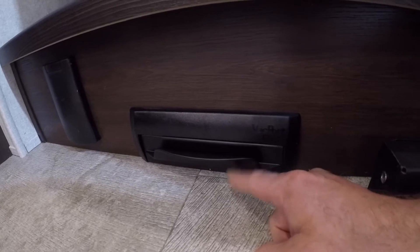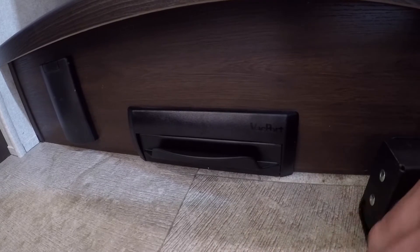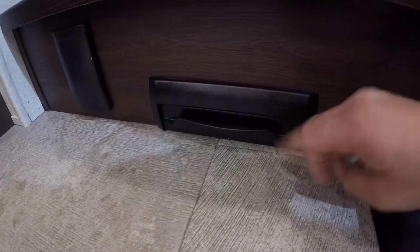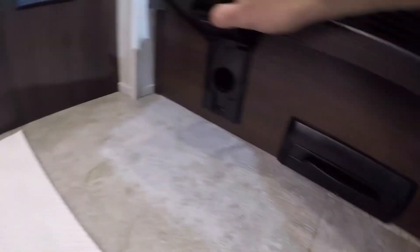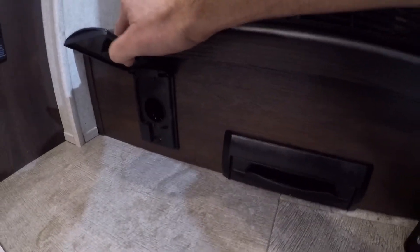Also here we have the shop vac kick plate. When you kick this up, it engages the vacuum and you can sweep any debris into it. Here is the regular port for the shop vac — this works by connection when you plug the hose in.